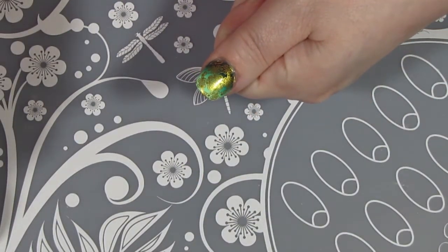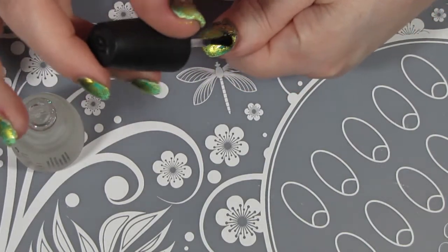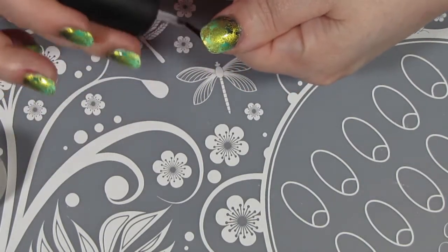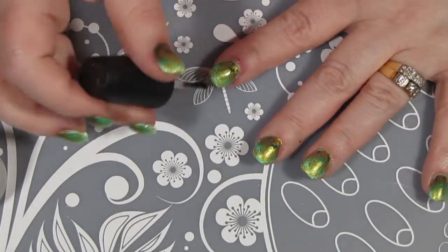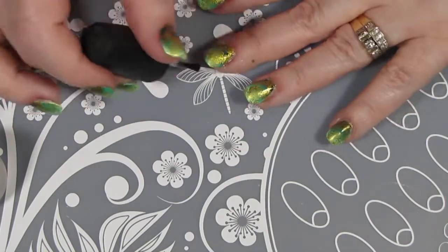I'm using my Fast-Forward top coat again for the final coat. Just remember when you're dealing with a stamped design to float your top coat so that you don't smear your design. I find Fast-Forward works really well for this because it's a thinner top coat.